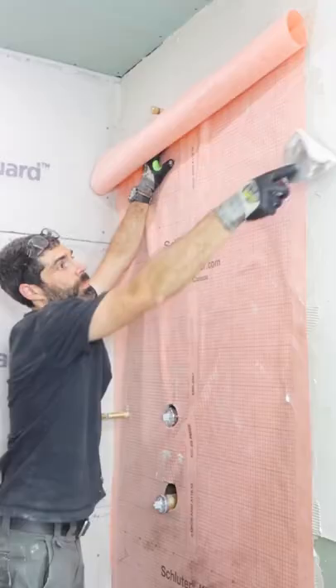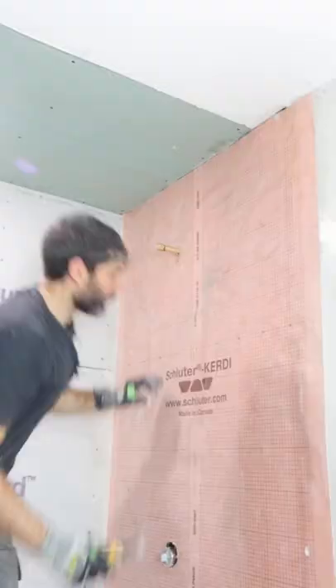I cut around the valves as well as my shower niche and made sure that the membrane overlapped the niche by at least two inches.